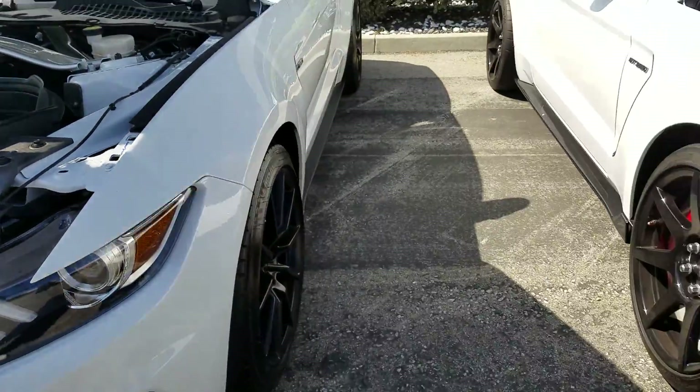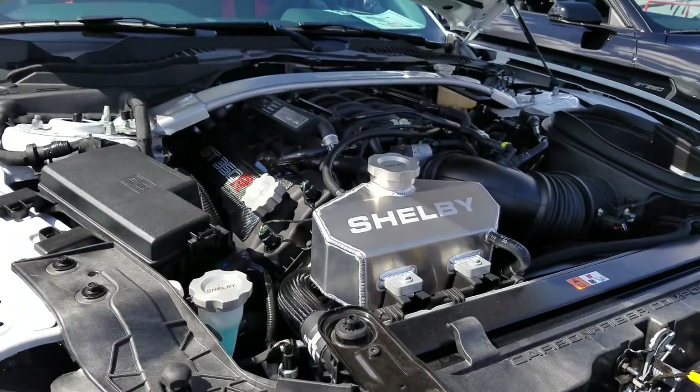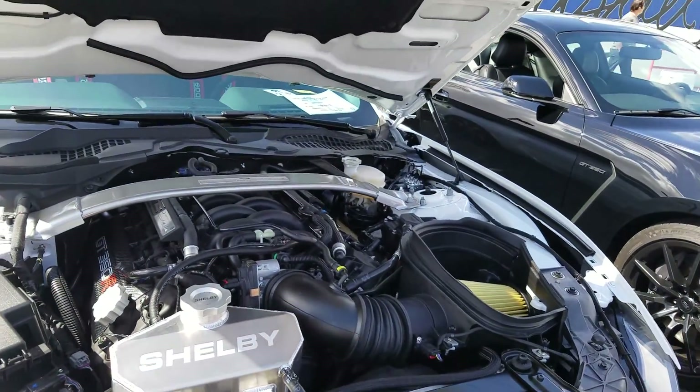I'm gonna open up the back. Maybe half a hundred dollars. I wanna give it like a light — oh yeah, it doesn't look heavy.